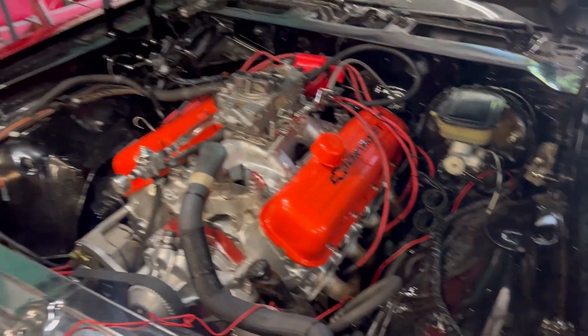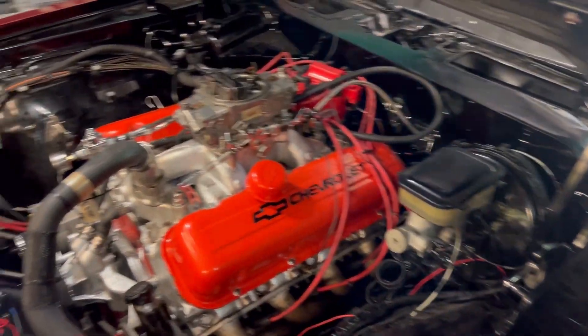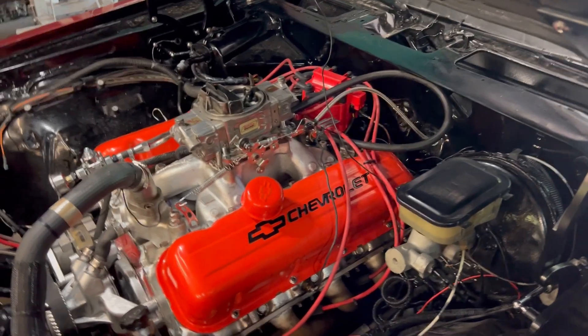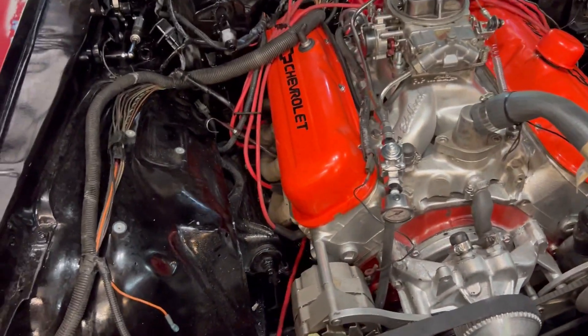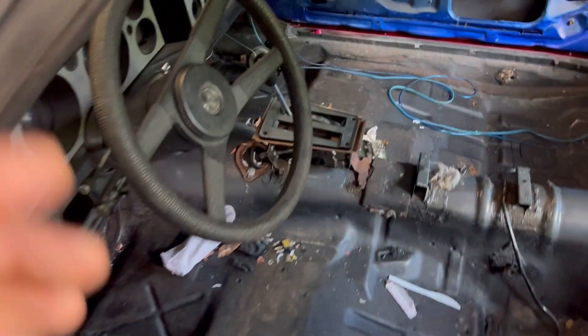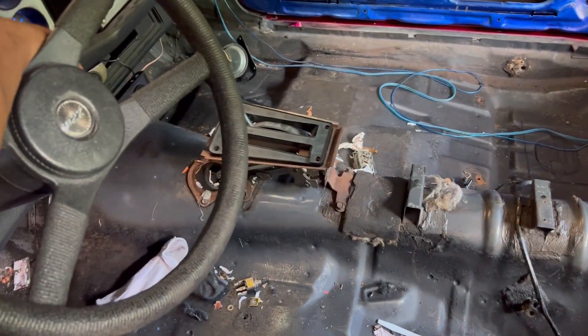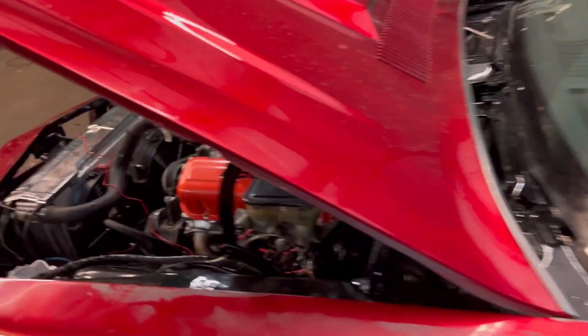Figured out the ignition problem and the wiring issue — still not completely done — but I'm gonna show y'all we got this thing firing. Let y'all hear what it sounds like, and that's with the old carburetor. New one is on the way. Let's see if the one-touch start is working.